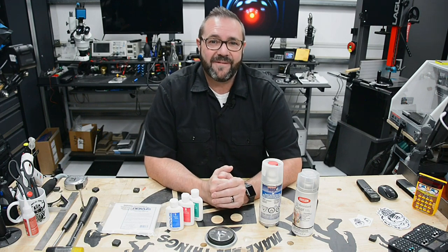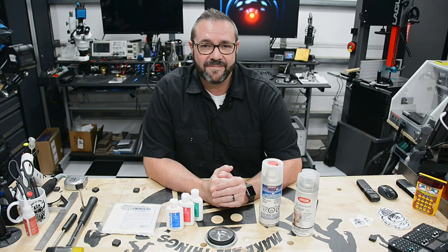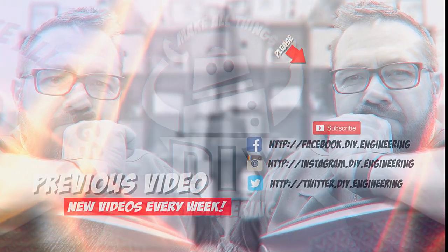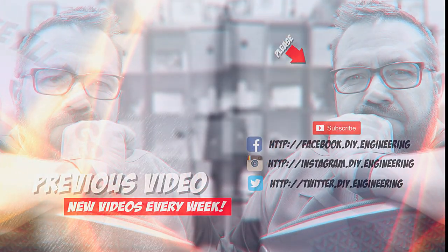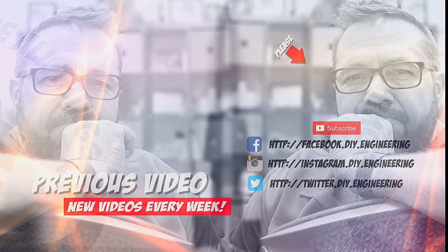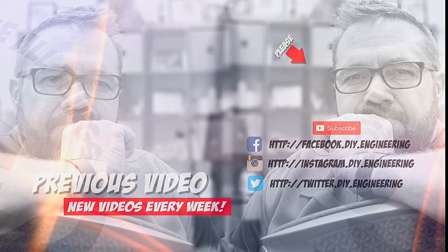In the meantime, be safe, have fun, and I can't wait to see you next time. Goodbye. Hey, if you liked the video, please subscribe to the channel — it's how we're building the community. Check me out on these other social networks. There's lots of cool stuff there too. See ya.